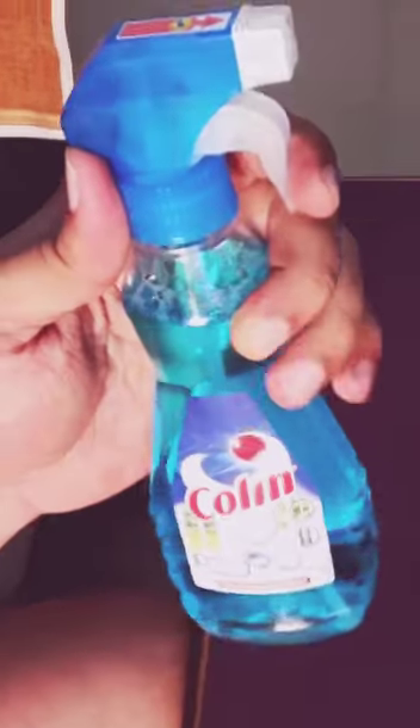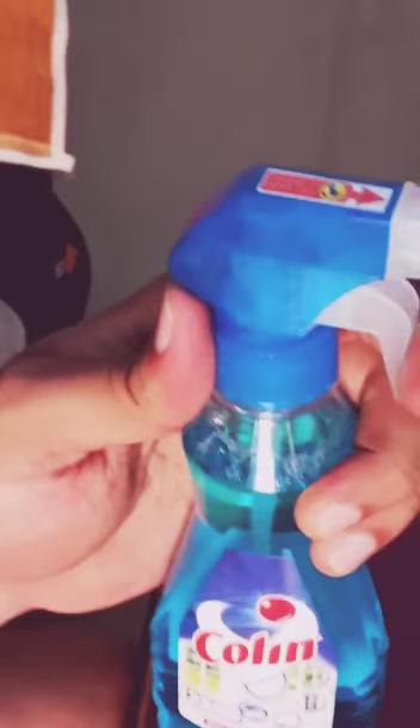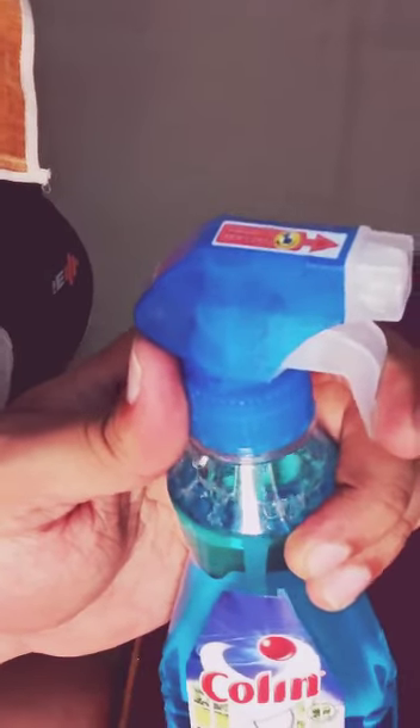Now we use the Colleen household cleaner. You can see this video. Thank you. Like and subscribe if you like this video. To love you. Thank you.